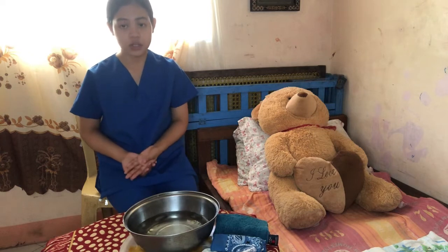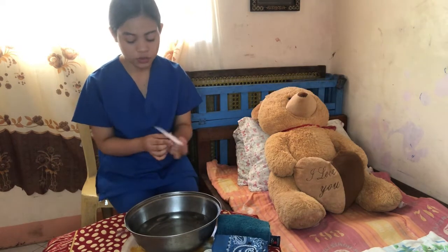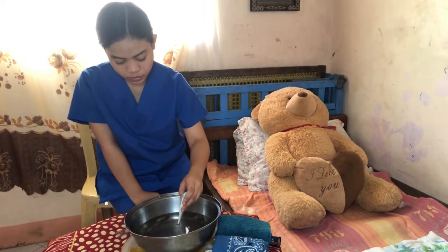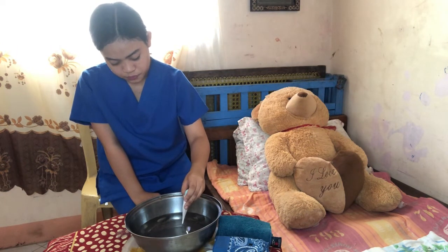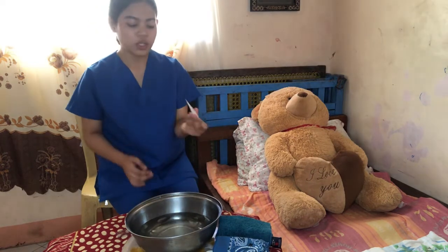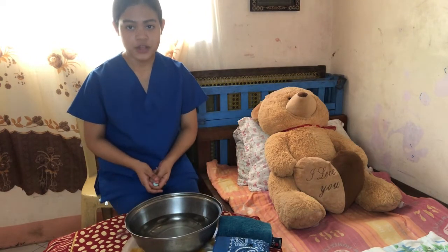First, we need to measure the temperature of the water using the bath thermometer. I'll place the bath thermometer into the cool water and wait a few minutes. The temperature of the water is 80 degrees Celsius, so we can use this cool water for our cooling sponge bath.